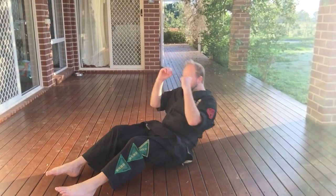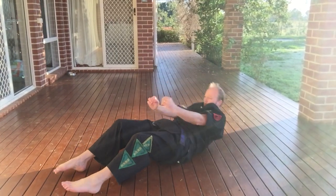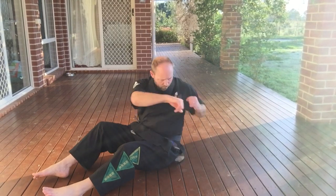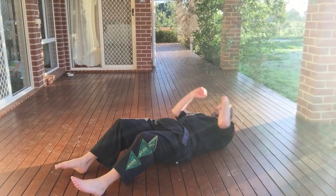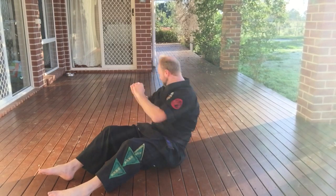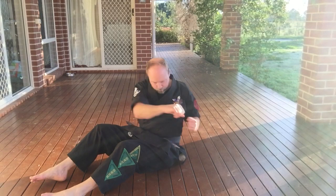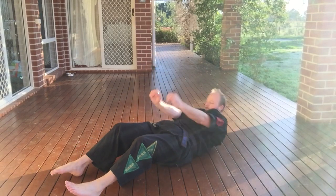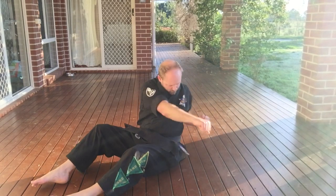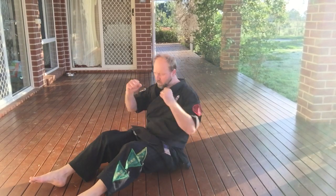Eleven, twelve, thirteen — I keep messing up my sides — fourteen, fifteen, sixteen, seventeen, eighteen, nineteen, twenty.